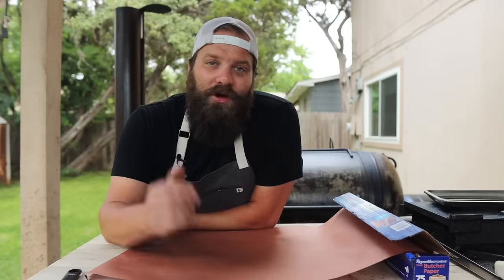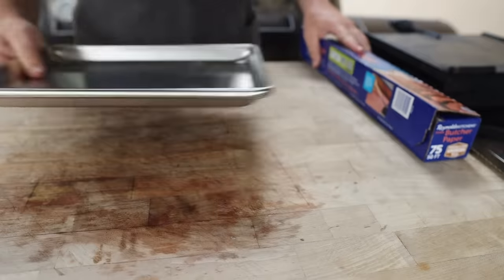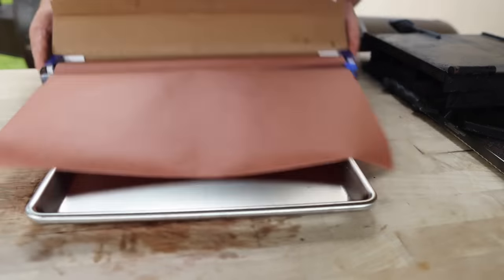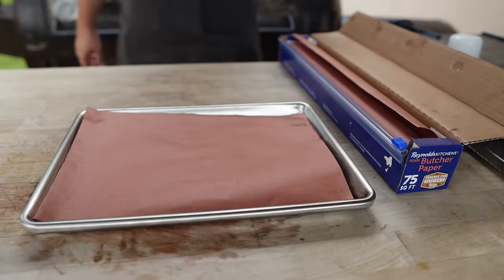Tip number two has everything to do with presentation. If you spent the last 20 to 30 hours babying this brisket, you really don't want to drop the ball right at the end and just serve it on some paper plates looking all messy. What a lot of places in Texas are doing — whether they're barbecue joints, pop-ups, you name it — is using butcher paper. If you go to any barbecue joint in Central Texas, they're gonna be serving you brisket, ribs, sausage on a slab of butcher paper. It's tradition, it's classic, it looks great, and it makes for easy cleanup. For cooking at home, it's really gonna help drive home that aesthetic.